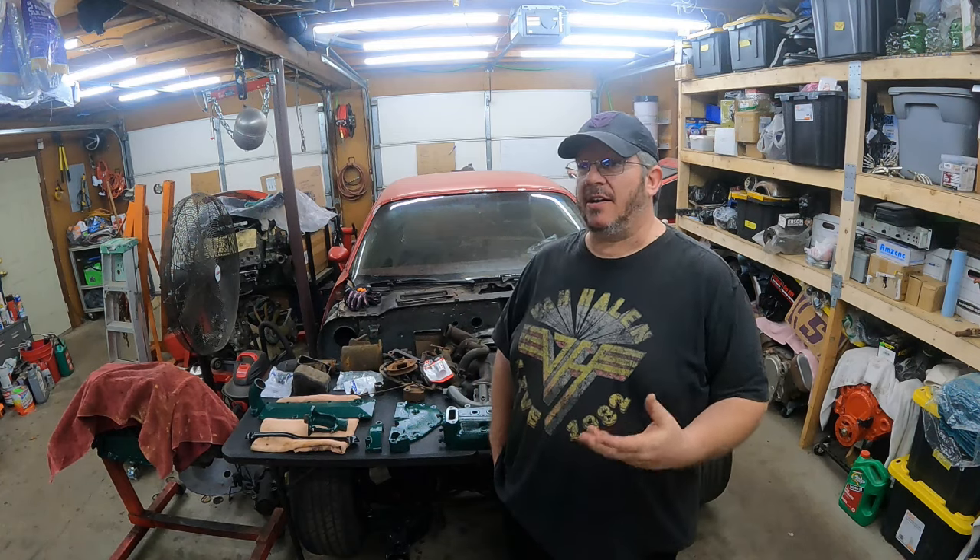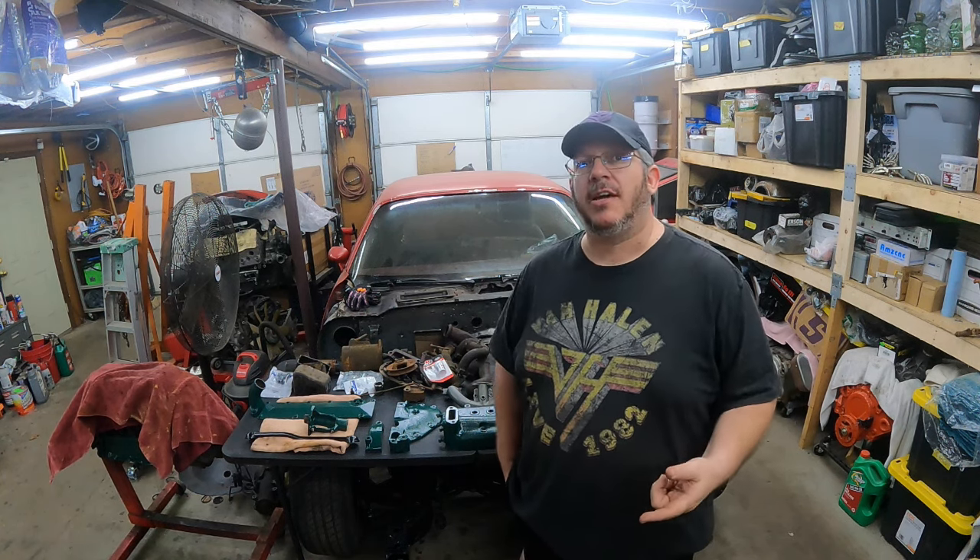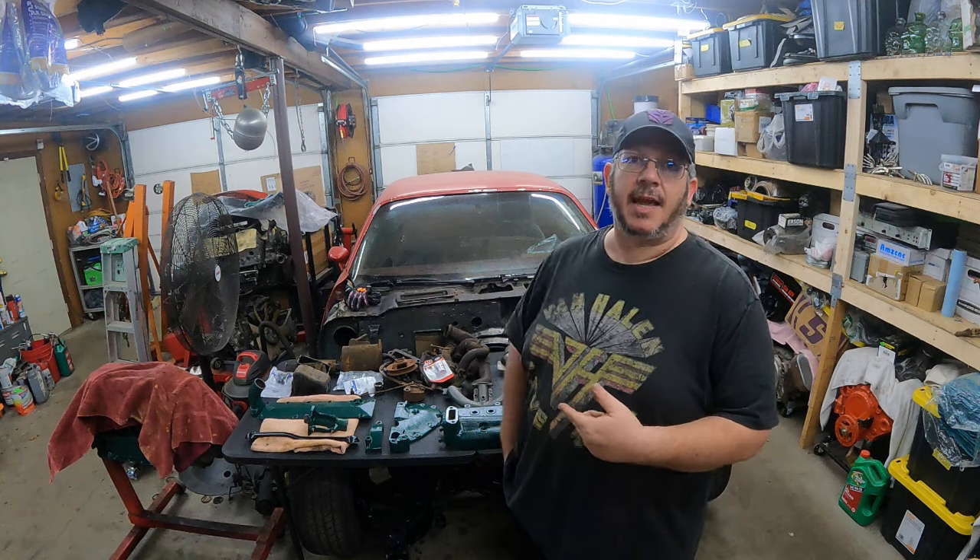Truth be told I've been really busy with work lately so I haven't gotten enough time to get enough stuff done on the Model A to make a whole video. So hopefully the next video we'll get the motor back together and get it running. But sometimes when there's work to do, Project Car Day has to turn into just another work day.